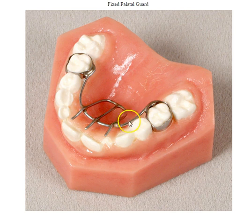Traditionally, doctors will say it's the child, the parent, and the doctor in unison trying to eliminate this habit. A hay rake appliance can be either banded on the primaries or the permanent dentition.